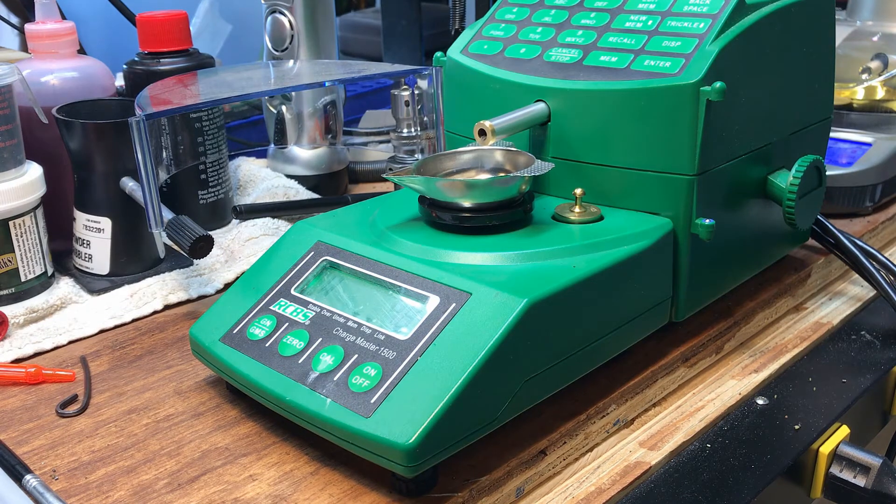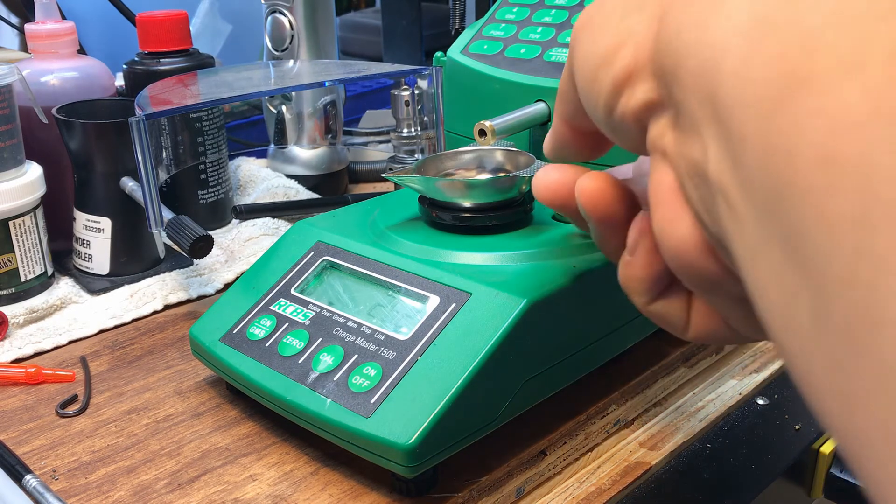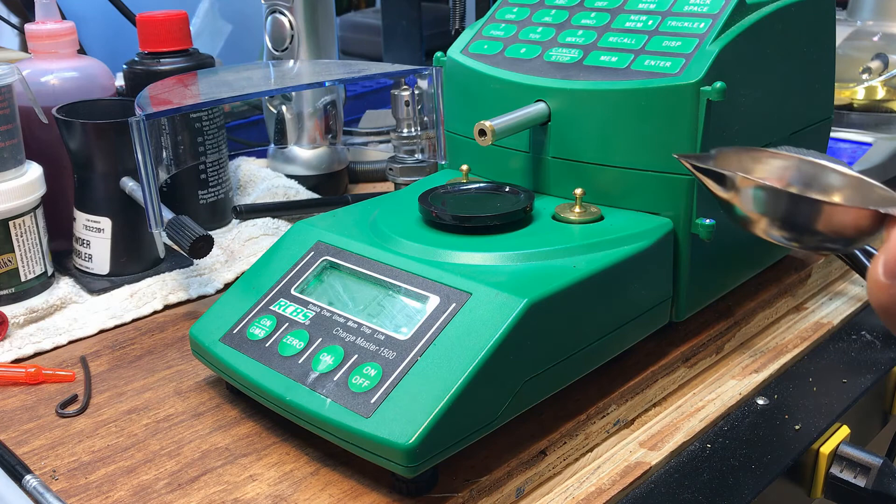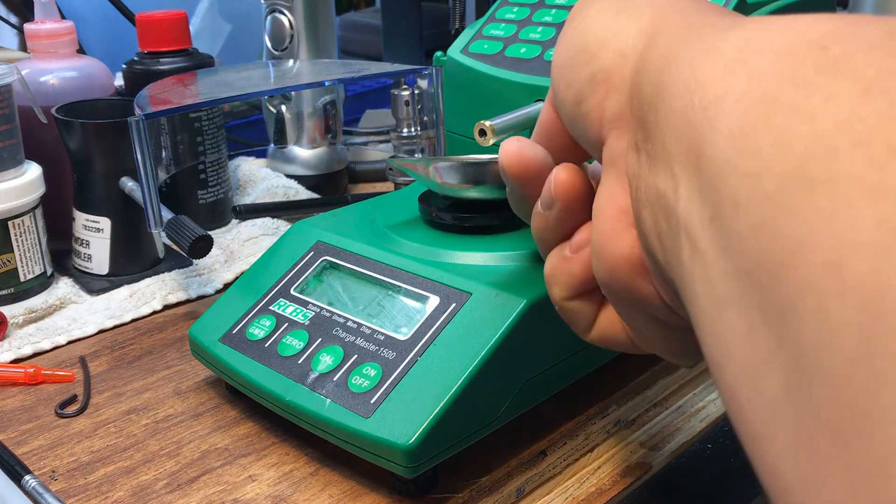It seems to be a little bit quicker too with the brass insert versus the straw. It gets right up to the initial throw and you only have to turn a half turn or so for the final trickle — just spot on each time. We're going to check this third throw on the balance beam scale as well, and then I'm going to call it good. Spot on on the balance beam scale.